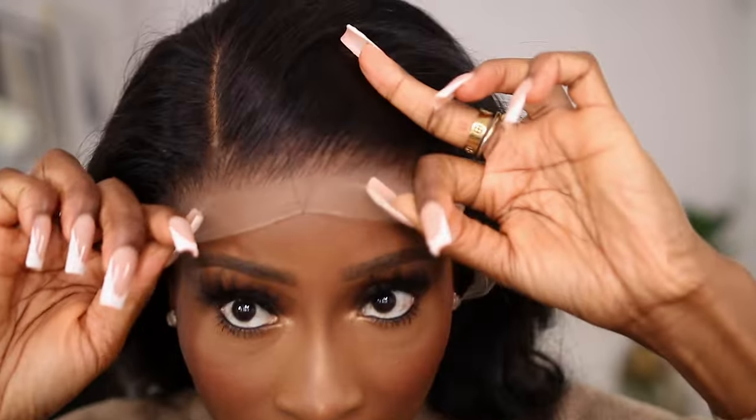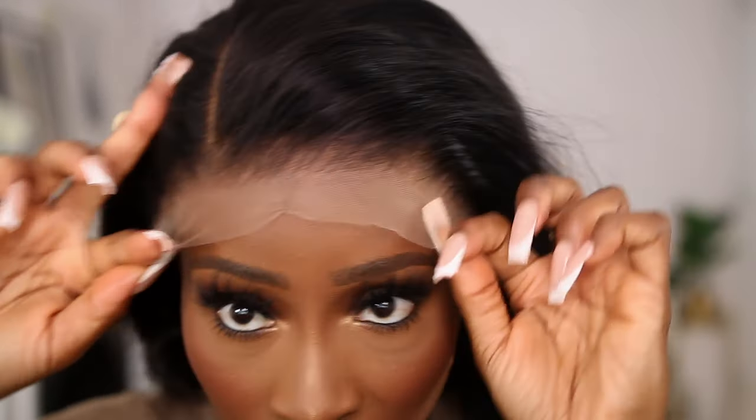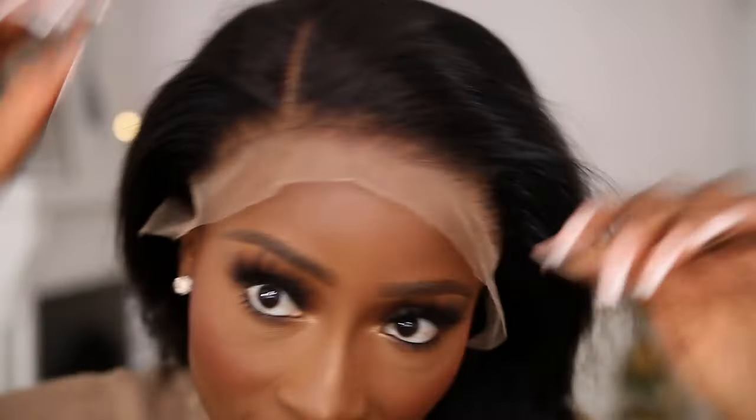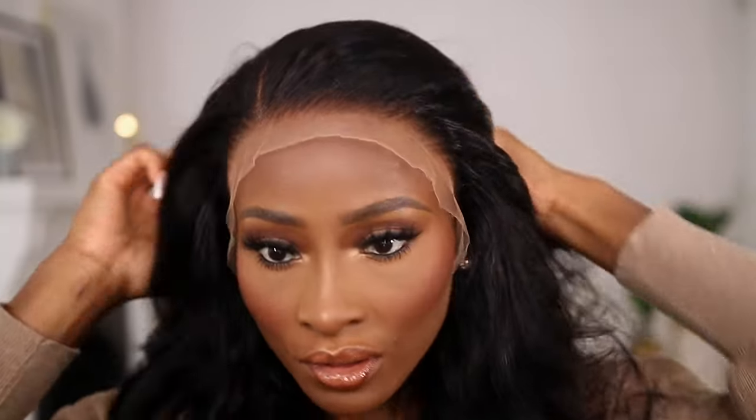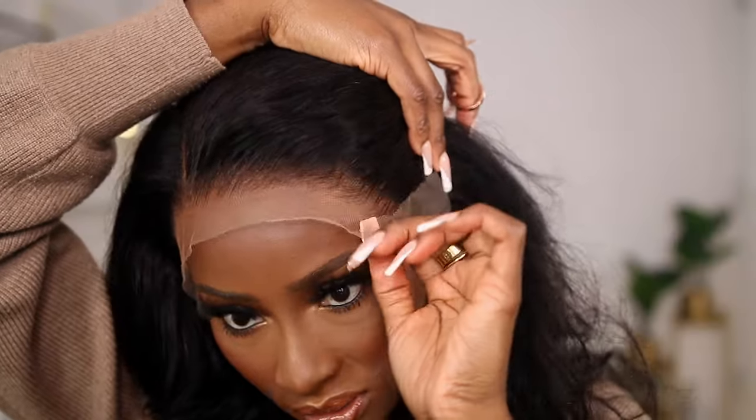The hair also comes curled. I will need to tint the lace, so I have my tint spray. It has been pre-plucked already, which saves you time — if you're not very good at plucking, it's already been done for you. I'm just going to cut the lace and then spray it down.